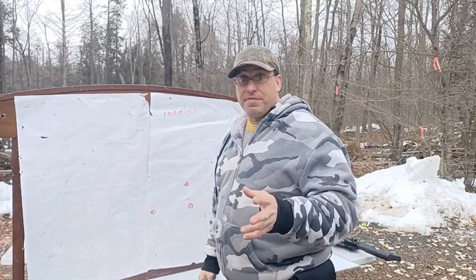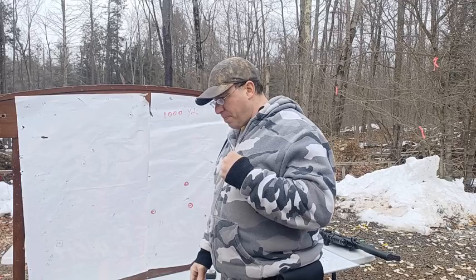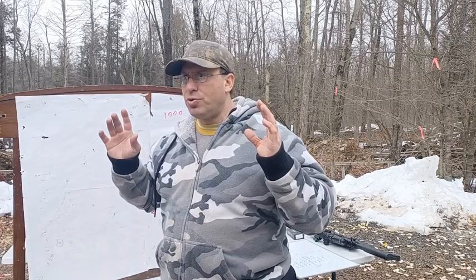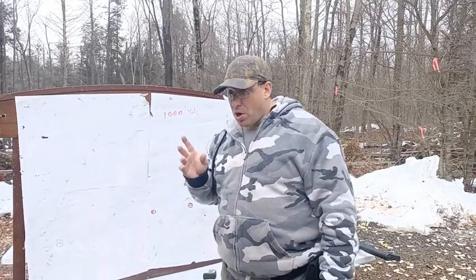Now, does it have to be a 308? Can it be 5.56? I tried. The problem with 5.56 is you're not going to be able to see the splashes, and you need to see the splashes to make corrections. I tried it — I got 3 out of 10 hits at 850 yards with 5.56 using 77 grain. The bullet will get there, but the problem is you don't know where it's impacting because it usually doesn't move the dirt around enough. If you don't know where the impact is, you can't correct.